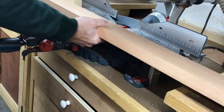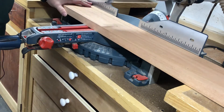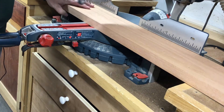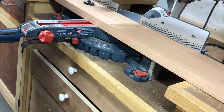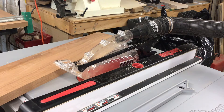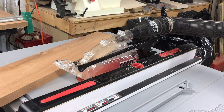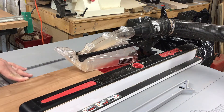I'm bringing the boards onto my miter saw and cutting them to approximately the length we're going to need to make the table. We'll square them up later on at the table saw. The miter saw is not completely accurate. The next step is to cut them to width. The breadboard ends are going to be about three inches wide, giving me a breadboard slot about an inch and a half deep. So we're going to rip these boards to three inches wide.